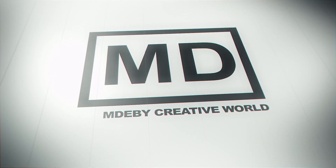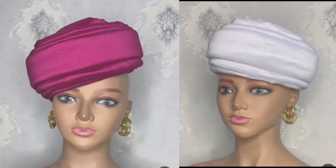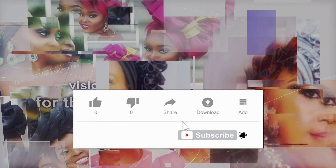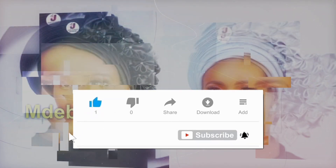Hello my people, my lovely fans out there, and welcome to MDB Creative World. Today I'll be learning how to make our zara cup with a double layer design. If you are not subscribed to our YouTube channel, please click on the subscription button and subscribe, and click on the notification button so that you can get whatever tutorials will be posted.